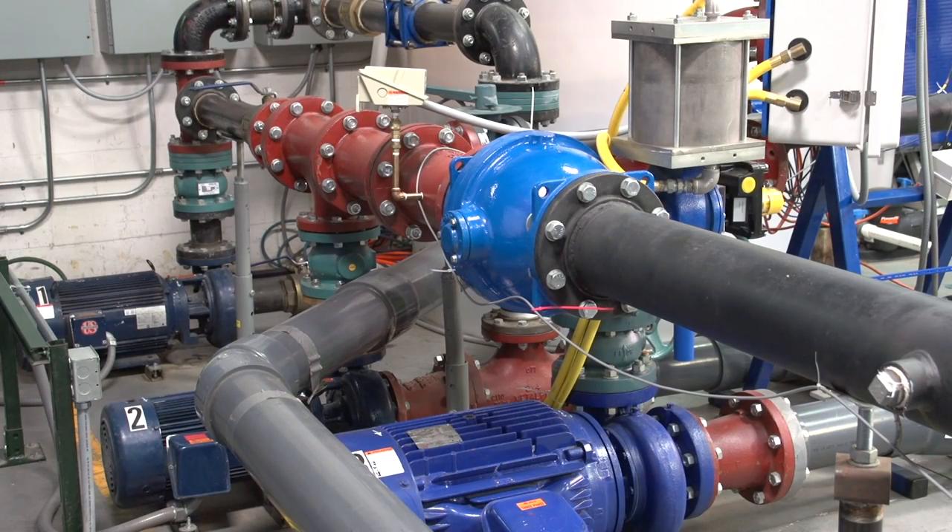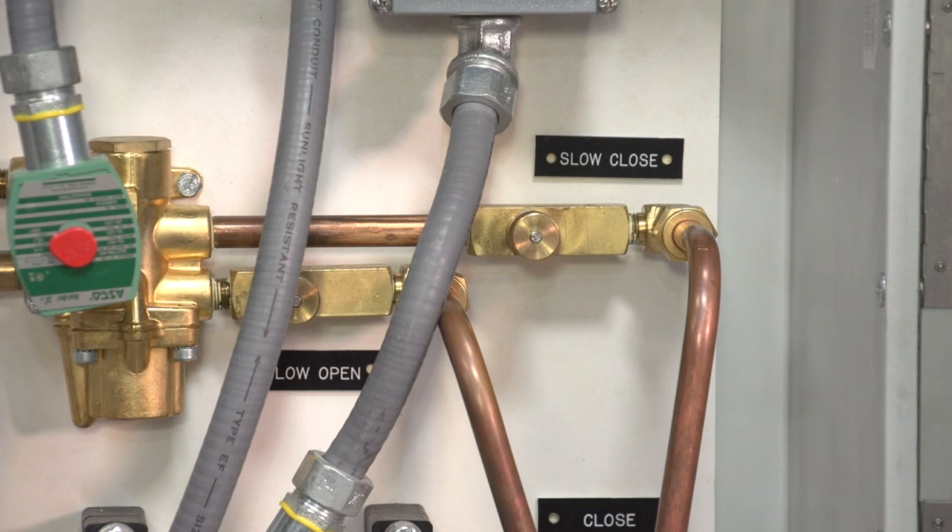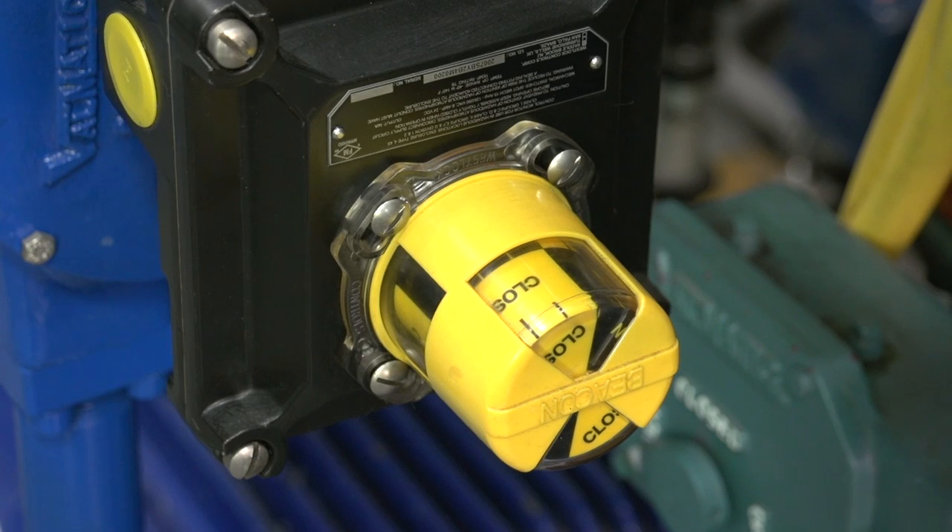Since the valve's equal percentage flow characteristic and the actuator's characterized closure have controlled and changed the fluid velocity in the pipeline very slowly, pressure surges are prevented or minimized to acceptable levels.